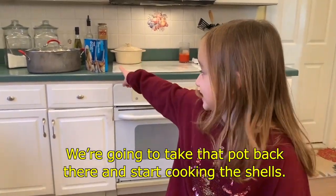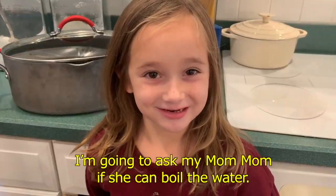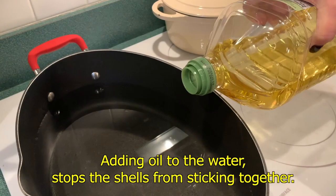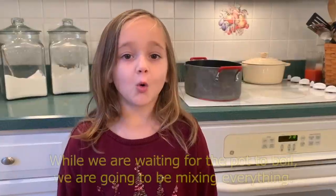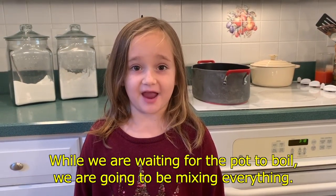We're going to take that pot back there and start cooking the shells. I'm going to ask my mom if she can boil the water. Adding oil to the water stops the shells from sticking together. While we are waiting for the pot to boil, we are going to be mixing everything together.